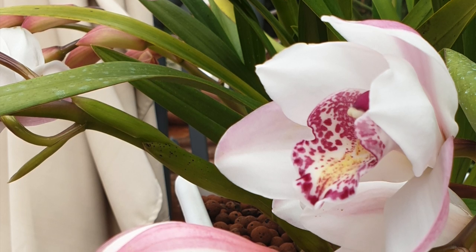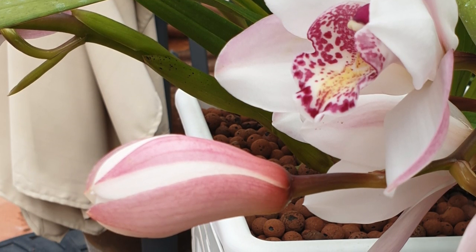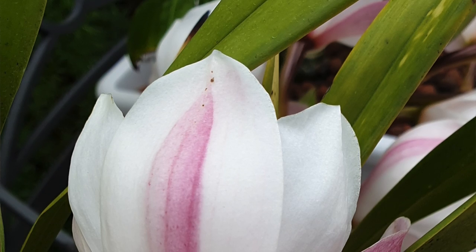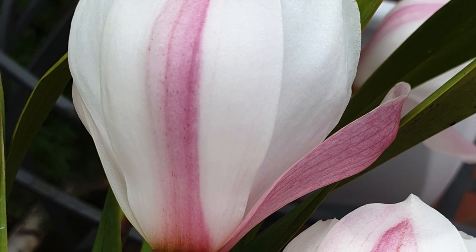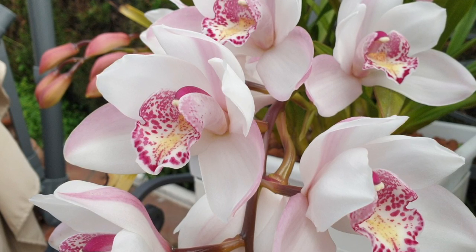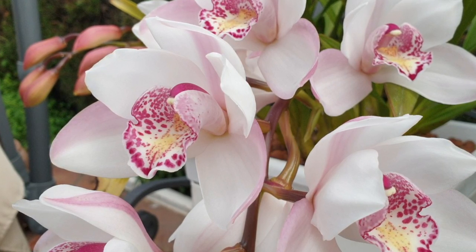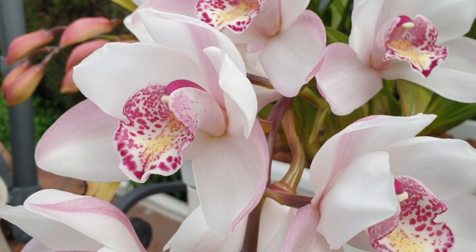Mine is not fragrant, but you can get fragrant cymbidiums. Some species have amazing fragrances, and these blooms can be so big and blousey and beautiful that the fragrance is quite intense. Personally, I've never experienced it, but if you're looking for a fragrant cymbidium, make sure you get a very good primary hybrid with two fragrant parents, or get yourself a species.